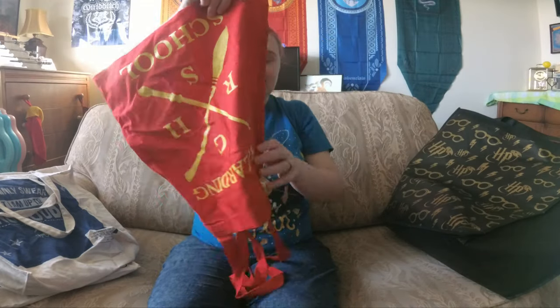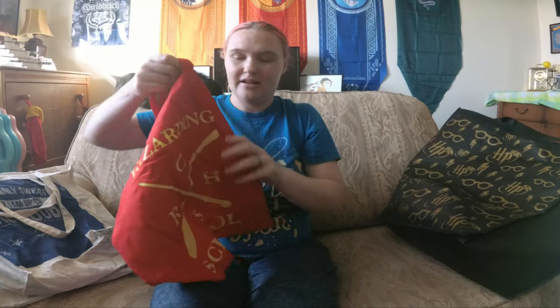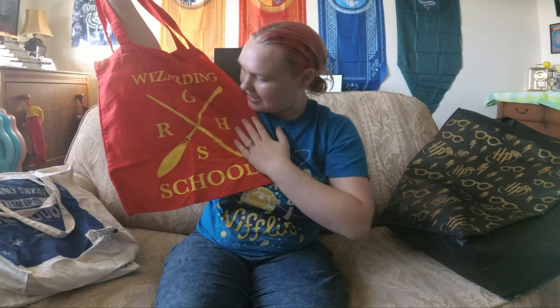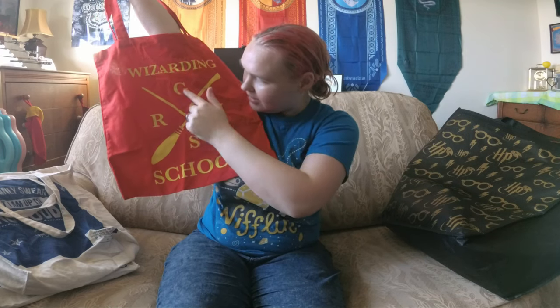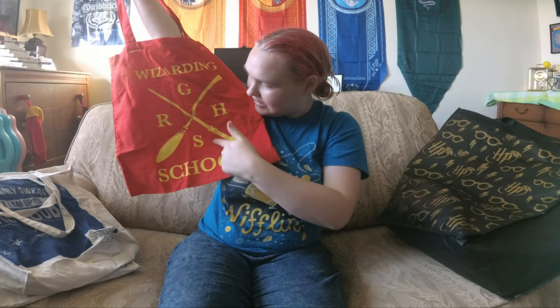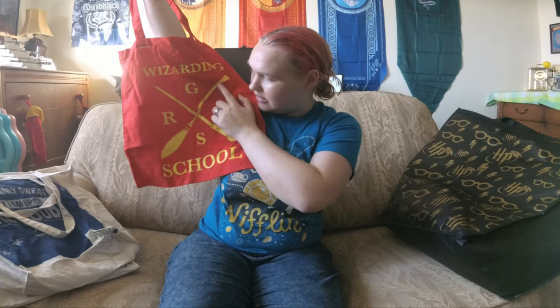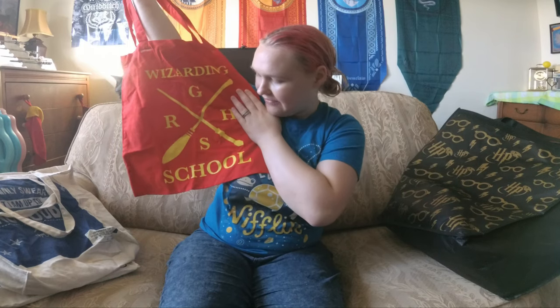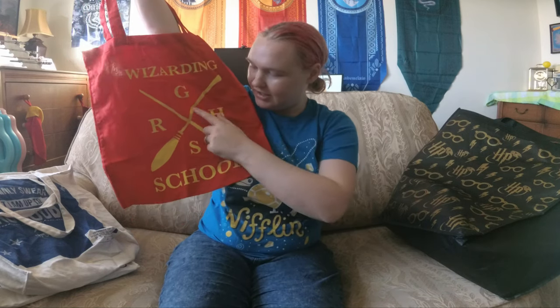I got this canvas bag from Geek Gear. It's got Hogwarts colours — Gryffindor colours — red and yellow. It's got this sort of new logo that I haven't seen anywhere else, because it's just got the initials for each of the houses: Gryffindor, Hufflepuff, Ravenclaw and Slytherin. I do like the wand crossed with the broomstick — I think that's a very nice touch. But overall I don't really like this bag very much, though I definitely like that particular logo and I'd like to see more of that.